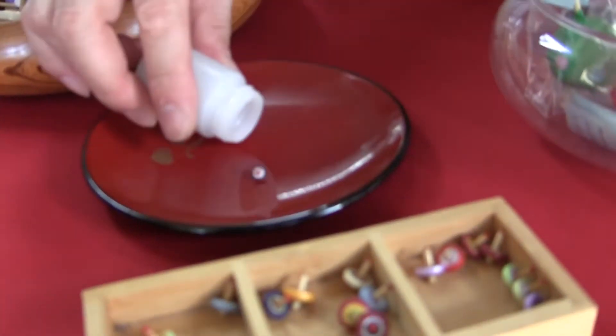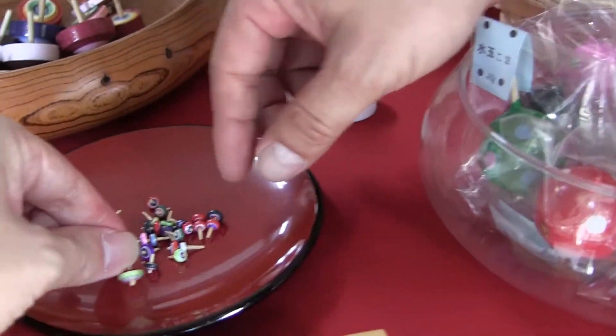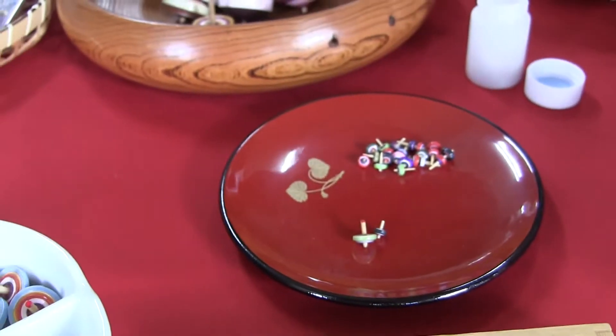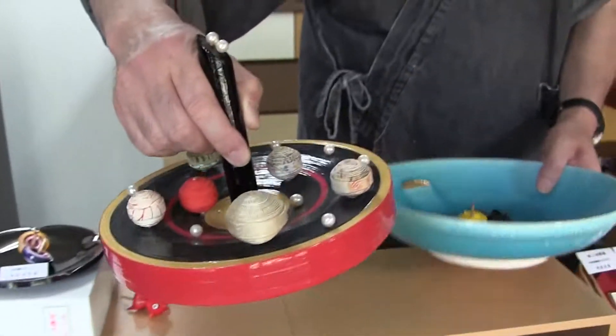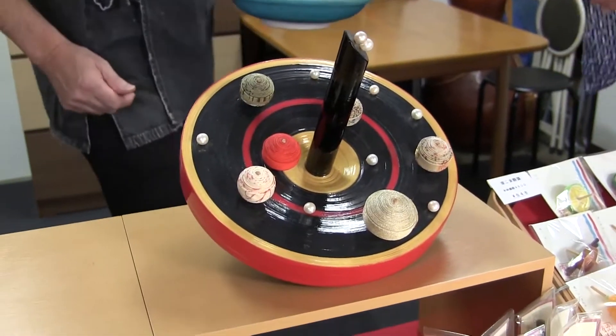Is it the smallest one? No, it isn't. Wow, it's really small. This is the smallest one. Does it also work well? Yes, of course. Let me try it. It is moving much quicker, isn't it? You have many selections of tops here. What is the most expensive one? Here is the most expensive one in our store. It looks so good, doesn't it? Yes, it does.